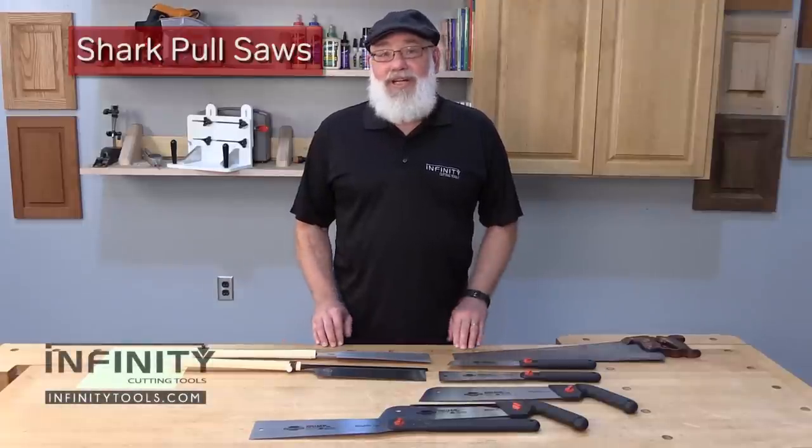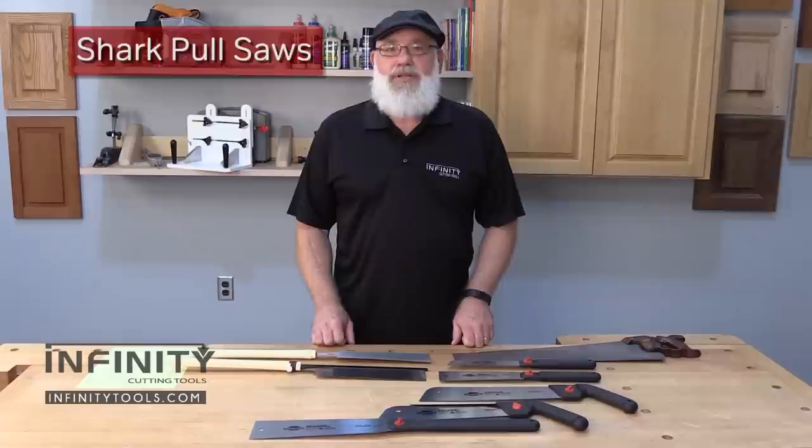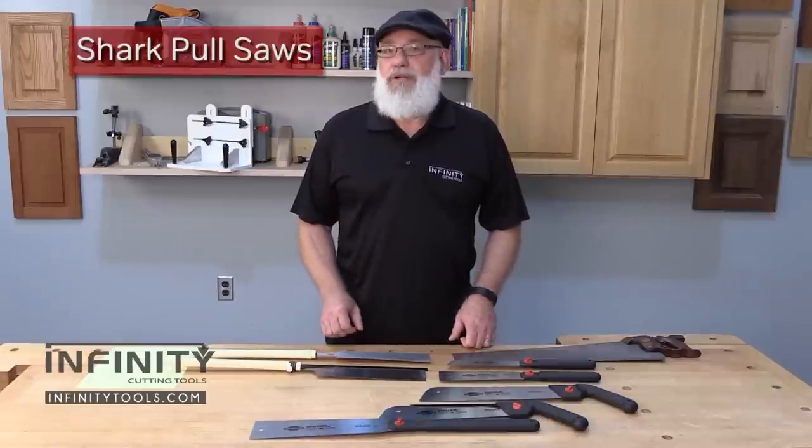Hi, this is Randy Maxey with Infinity Cutting Tools. Every woodworker, regardless of the type of project they build, needs a selection of a few good hand saws in their toolbox.